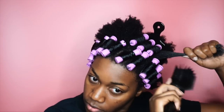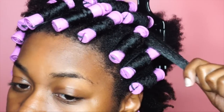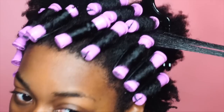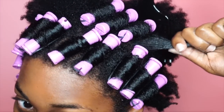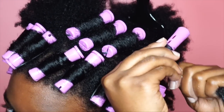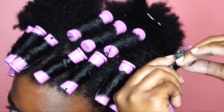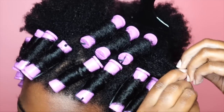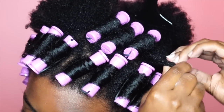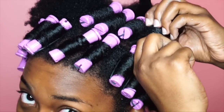Now that you guys have the order of the products down, let's take a closer look so you can see how I put my perm rods in. The products are already applied and my hair is detangled — I'm just going to start wrapping around the perm rod. Notice how I'm trying not to overlap too much or at all. Keep it very minimal — you want the hair to form to the perm rod and also dry quicker.